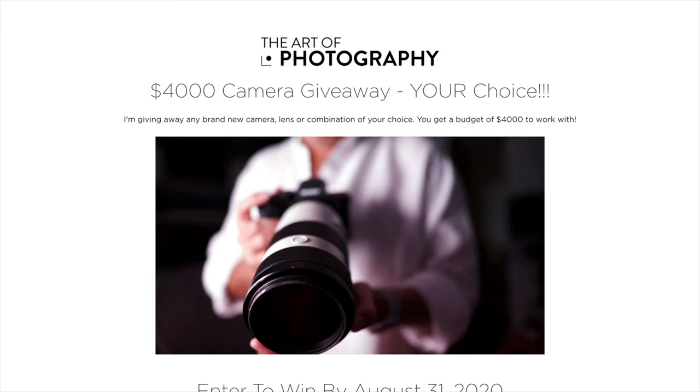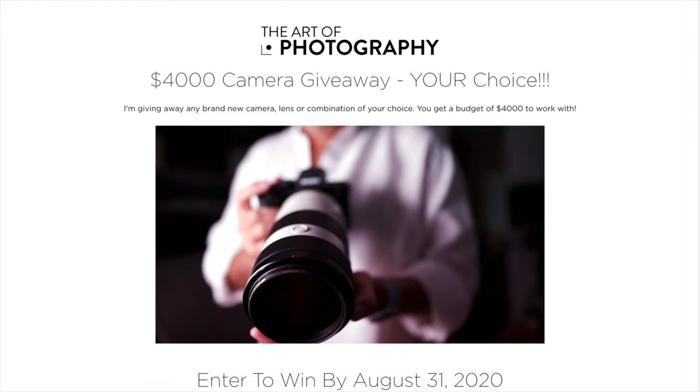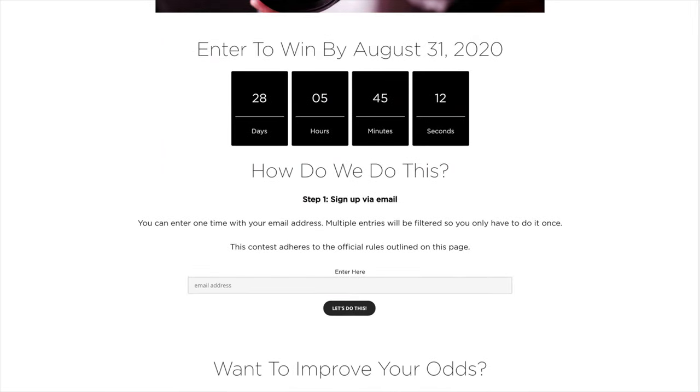I want to get into all the new stuff, but I should mention that I have a camera giveaway going on right now through the month of August. I'm giving away a $4,000 budget for a camera body and/or lens of your choice. I'll put a link in the show description — all you have to do is put in your email address. There are ways to get more entries, all explained there.